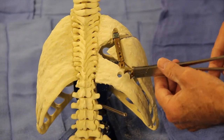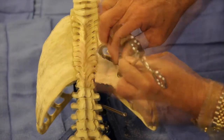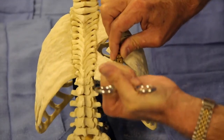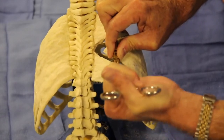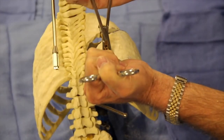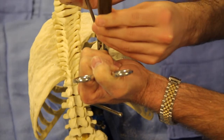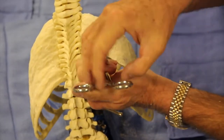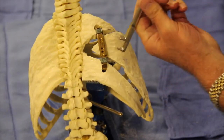The next task is to go distally, also inserting a rib cradle cap, and then rotating it in so it fits into the vector. Once in place, a rib cradle cap lock is also inserted. This is tapped in, and once again the lock inserter is used to check to make sure it is securely into the device.